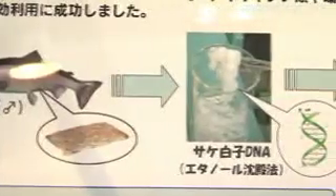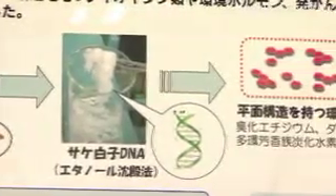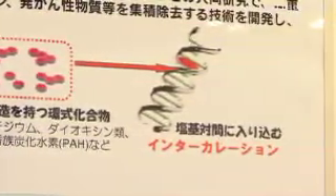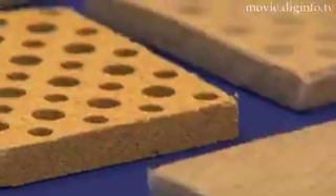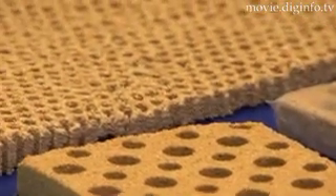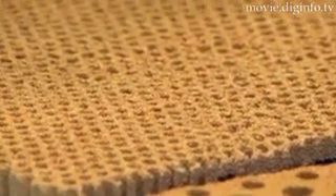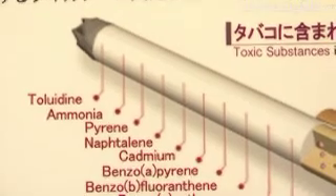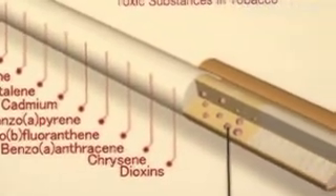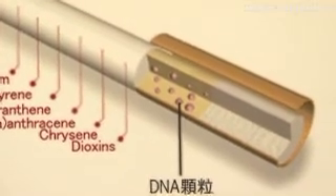Salmon milk is often discarded by fisheries, but contains the necessary double-stranded DNA used for the construction of the DNA filter. These filters are very good at reducing the amount of intercalating compounds in the air, which are very dangerous when inhaled. DNA filters cut down at least twice as much harmful carcinogens as carbon filters and can be used for cigarette filters,